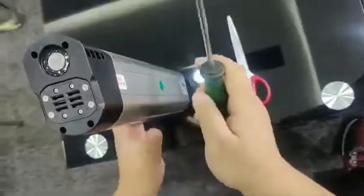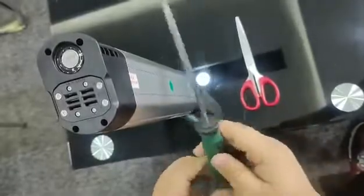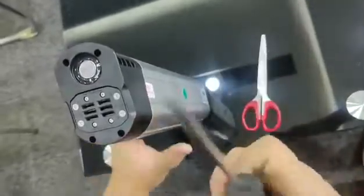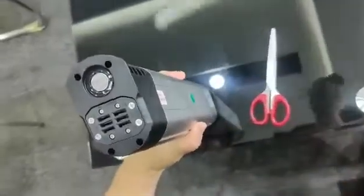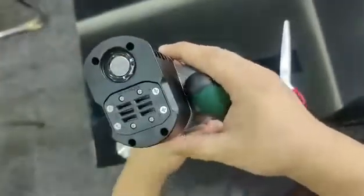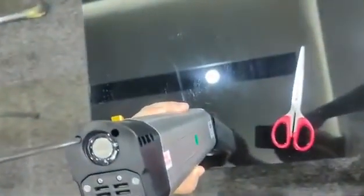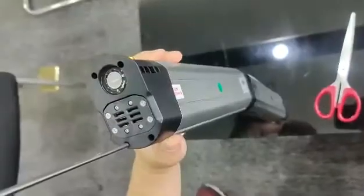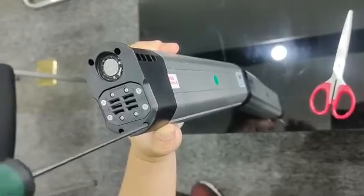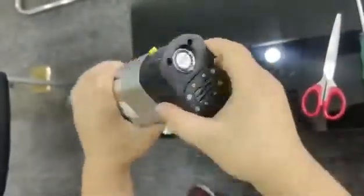To change the batteries safety piece, we need to prepare a long cross screwdriver and scissors. First, use the screwdriver — there are two screws here and four screws there. Now loosen these four screws.